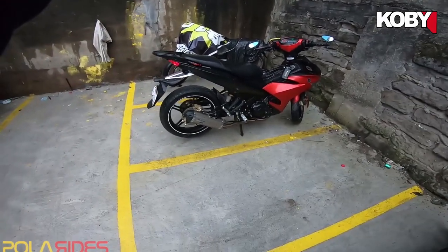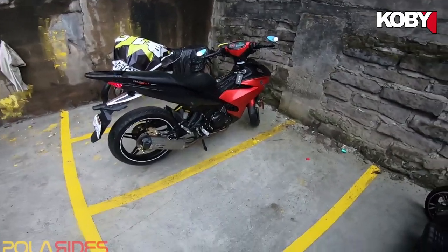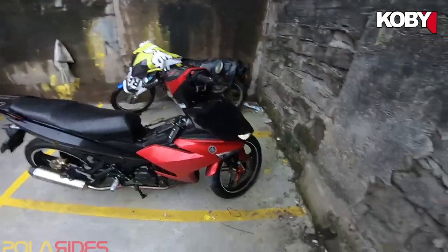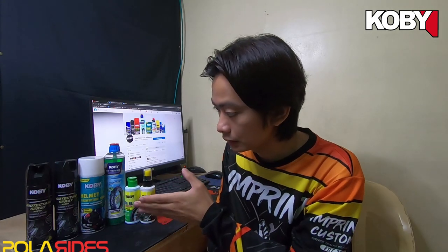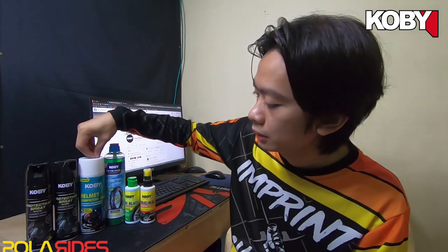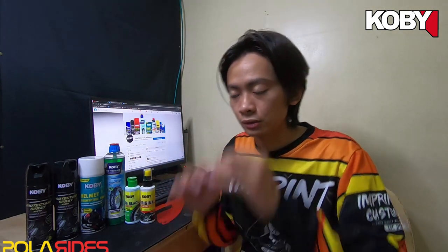So there you go, brothers. Right now, I haven't washed it yet. It just rained very hard. And that's how it looks, brothers — it hasn't been fully washed, just rained on heavily. So this is the lineup reviewed by Polarides, which is truly riders-friendly and a motorcycle essential. Here are the products I reviewed: this protectant spray — which is the last part of this review — the helmet disinfecting foam, the Koby auto tire sealer, the Koby tire block, and of course the original protectant for protecting your motorcycle fairings.